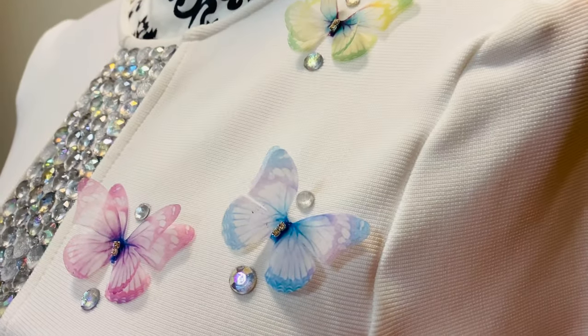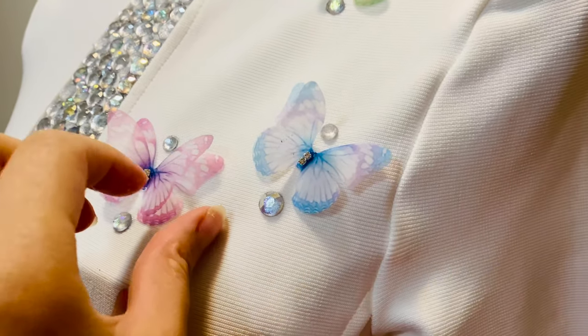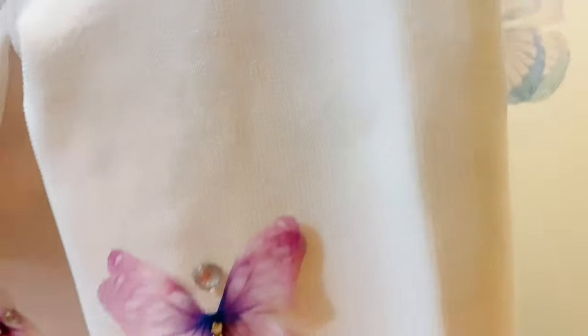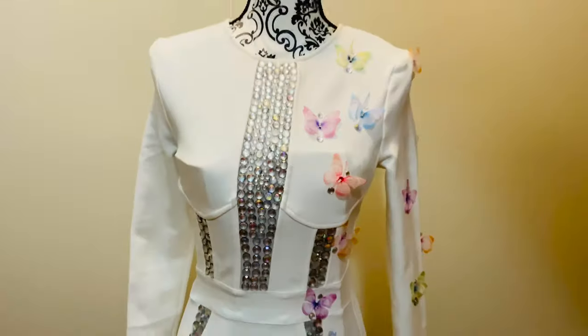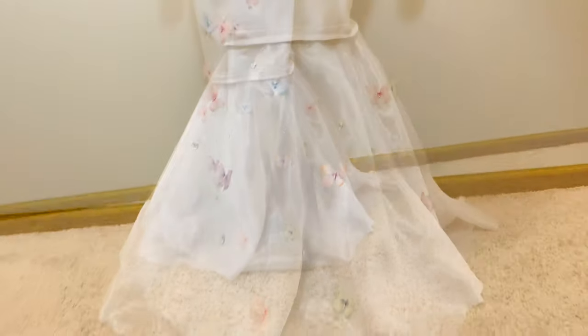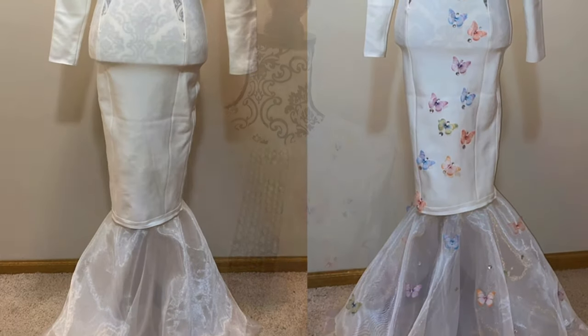I actually didn't record myself putting the butterflies on, but I used E6000 glue. I didn't have any plan for where to put them — I just put them wherever I felt like it. This is how it looks like. This is the final look for the dress, and I hope you guys like it. Please subscribe for more, and I will see you guys next time. Bye-bye!